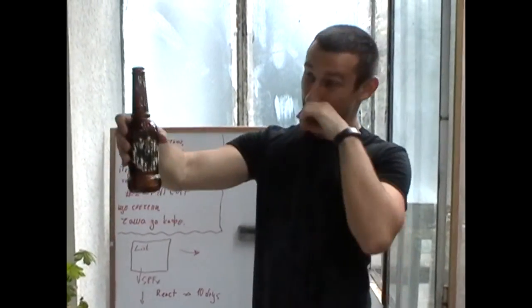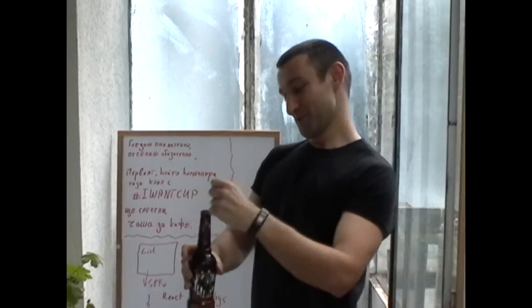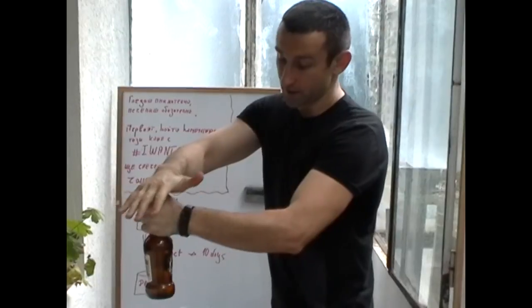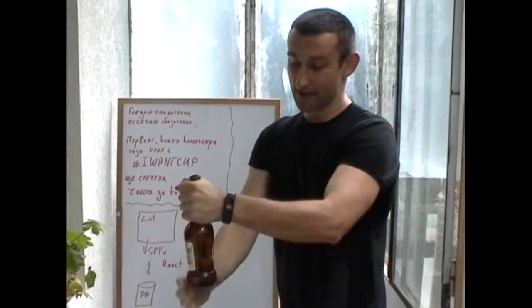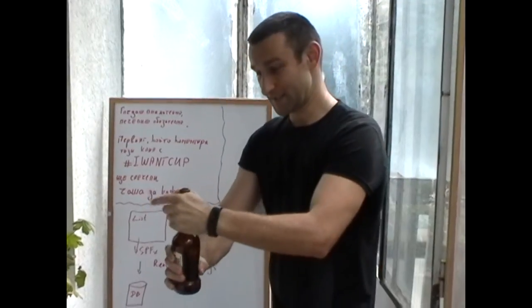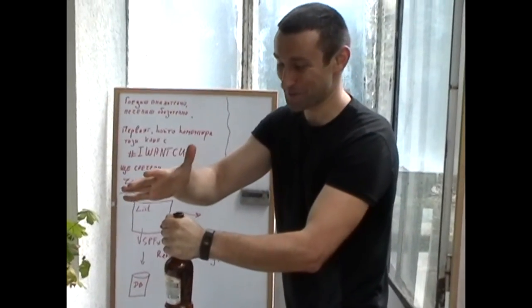As you see, nothing special — one beer bottle, I have two more here. The idea is if I push here, because of the pressure that I will create, the bottom should fall. But let's see — I haven't done this for about a year.